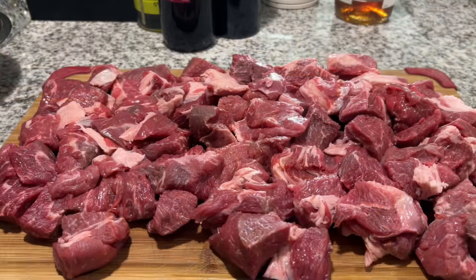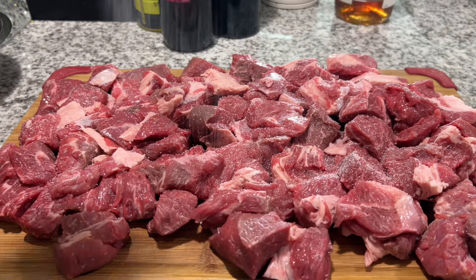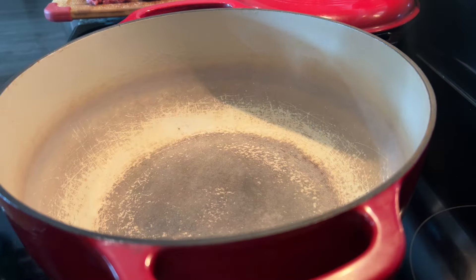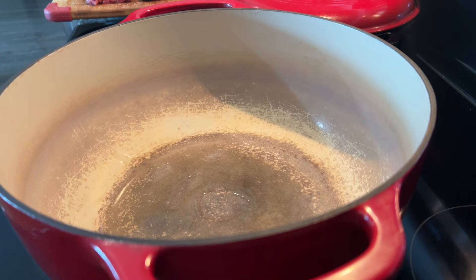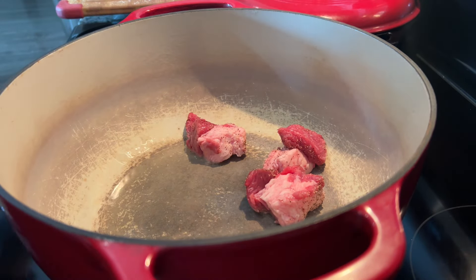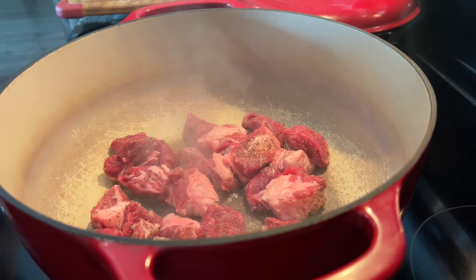Let's get to it. I'm gonna begin by seasoning all of our cubed-up chuck roast with salt and pepper. Make sure everything is nice and seasoned before we sear it off in the pot. Once all of our beef is seasoned and our Dutch oven is starting to get hot, we can go ahead and add some avocado oil, and then we can start adding our beef to sear. I'm gonna do this in batches since I'm making a lot.